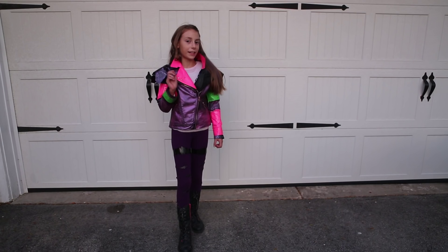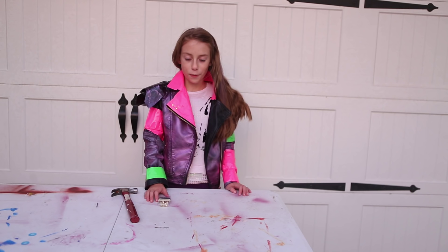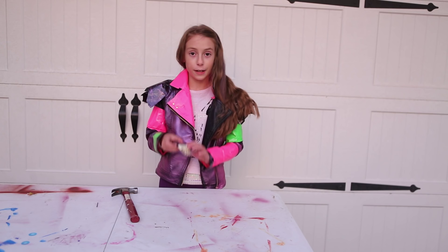I hope you watched our other videos on how to make Mal's pants and the first part on making Mal's jacket. Today we're going to be making part two of Mal's jacket. First we're going to show you how to make Mal's spikes on the upper part of her jacket.